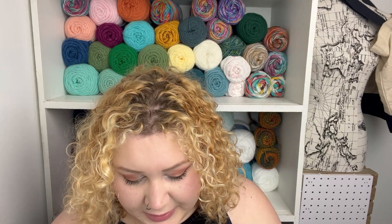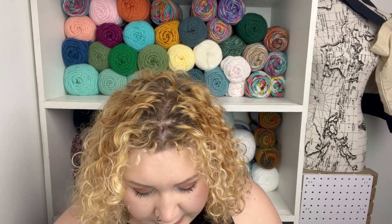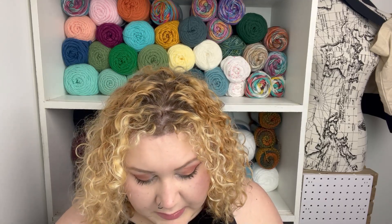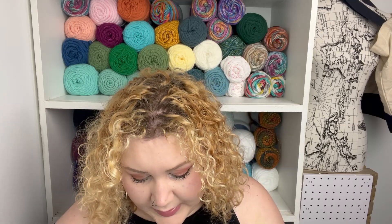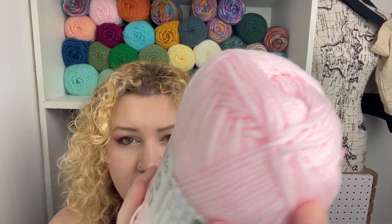So it's 306 yards, three and a half ounces, and it's 100% acrylic. It says two skeins can make one scarf and to use a four millimeter hook. This color is Whisper Pink — very pretty, very similar to that soft pink from Hobby Lobby. It feels pretty soft and squishy, which is good. I definitely am a texture person and if the yarn is not soft enough, I will not use it.